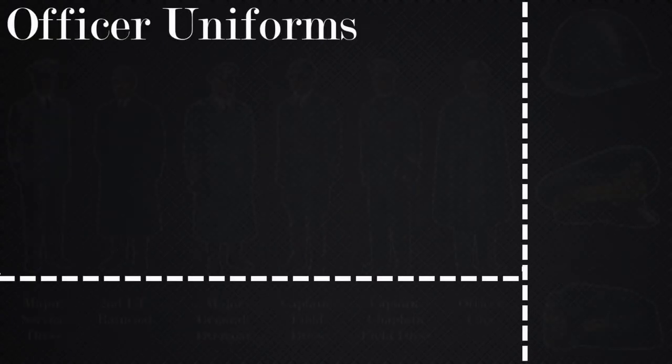Now we'll move on to the officer uniforms of the Italian Air Force. There are six different uniforms I will be going over, however they are the same as the enlisted uniforms with patch differences to indicate officership.